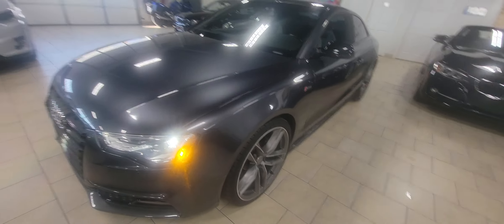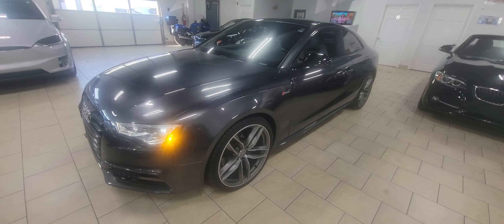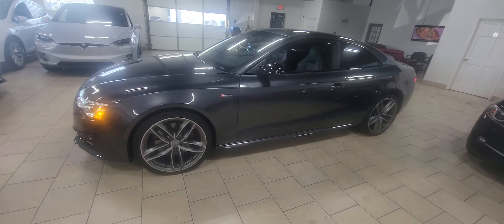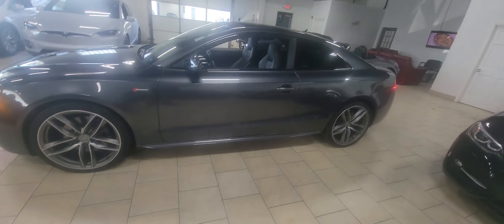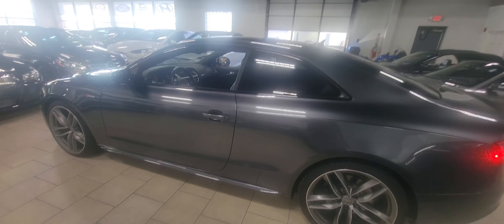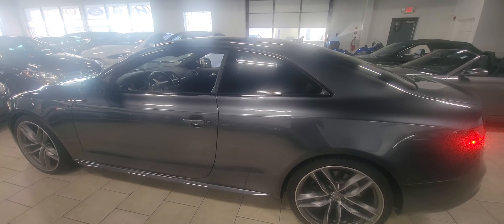Again, a very nice clean vehicle. Hopefully this is a car that works for you. If you have any questions, you can reach out to me directly — my name's Adam at Star Auto Works. My direct phone number is 630-451-9926. Look forward to talking to you soon.